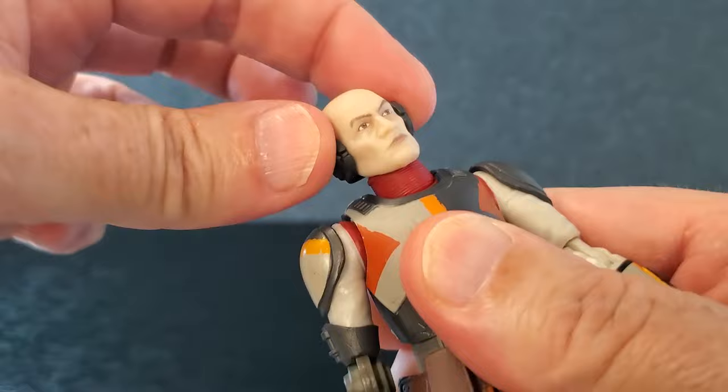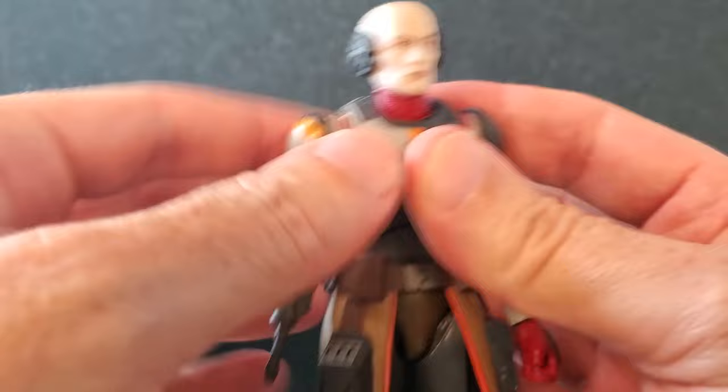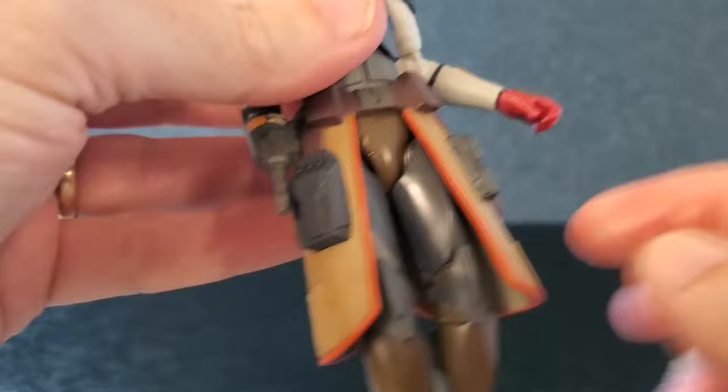I don't want to spend a whole lot of time on articulation, but it does have some side to side, a little bit of down, some great up, and some very good tilt. Arms go up — the shoulder pads are glued at the bottom so they just ride up and over the chest armor. On the scomp link side you get just a little past 90, and that one can hyperextend all the way. On the left side you get past 90, which is great. Swivel at the bicep and a swivel at the wrist, side to side hinge on the left hand. Some pretty good torso twist, a little bit of crunch forward, some very good back bend, and some very good side to side.